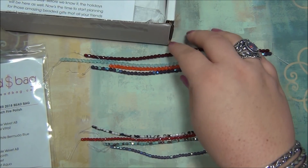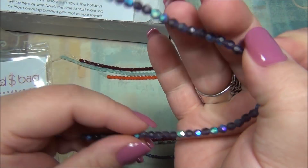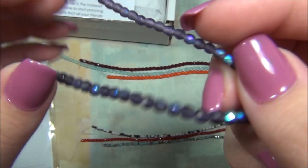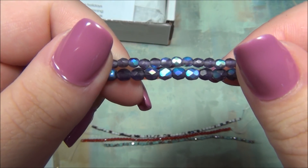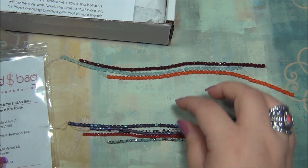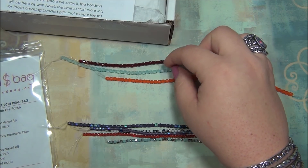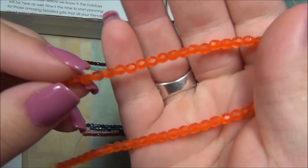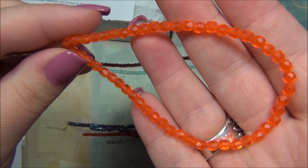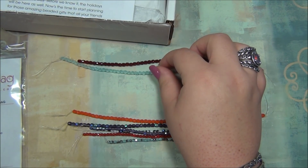Four millimeter strands are next, and the top one is the Purple Matte Velvet AB. So pretty — I love this strand. It's so gorgeous, I would buy these in a heartbeat. Here is the smaller strand. They're so pretty. And then Matte Highest Thin — there is the Light Garnet, and that one is basically a matte orange color. Very pretty strand also.